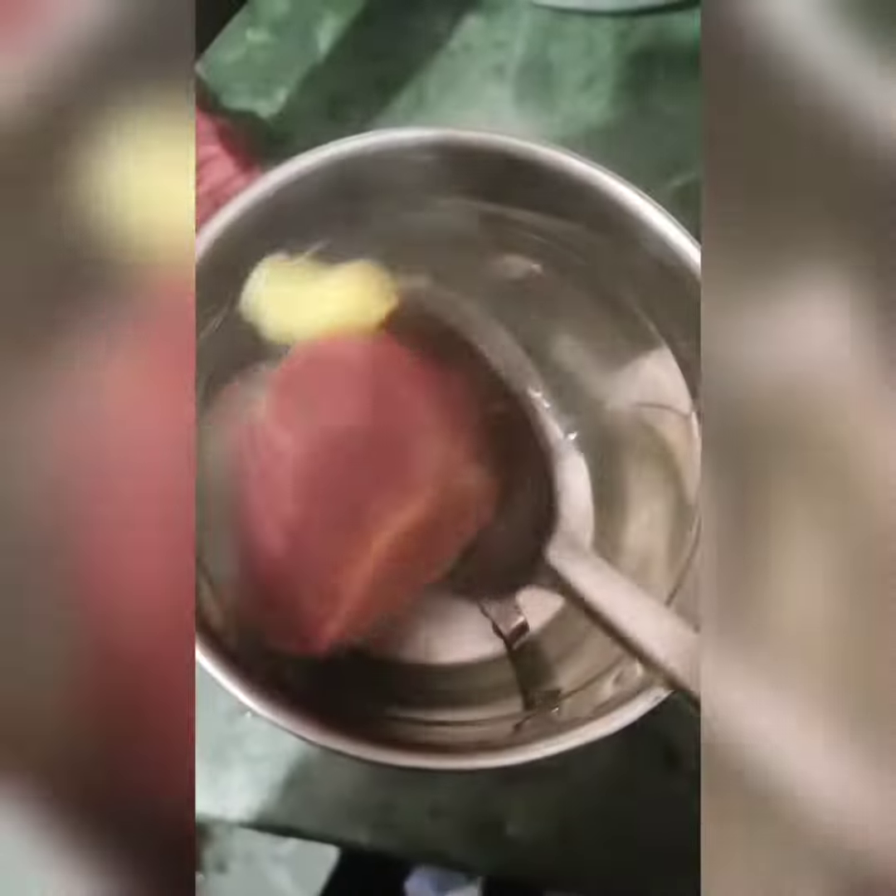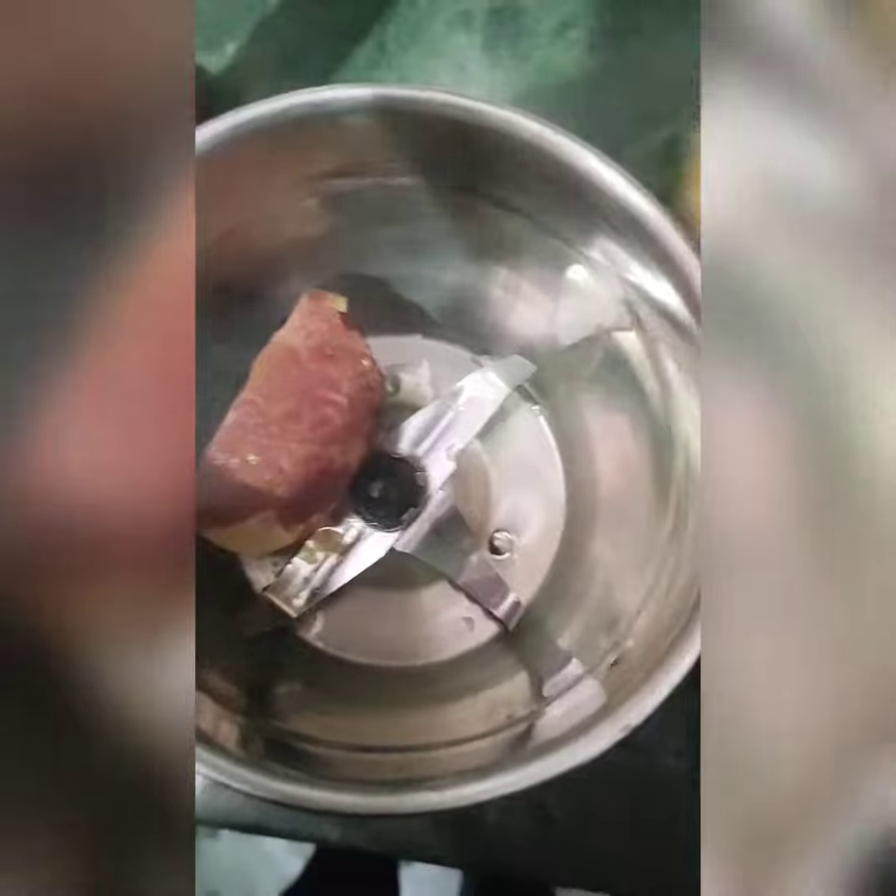Then take all the cooked vegetables and put them into a blender and blend them well. To blend, add a little cold water, and make sure the vegetables have cooled down before blending.